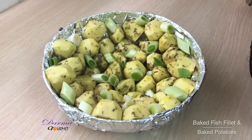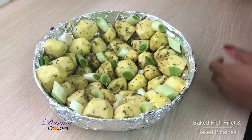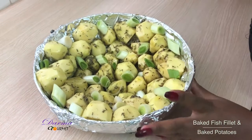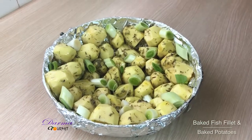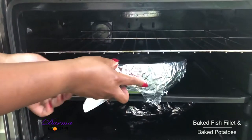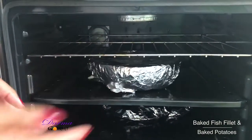I have marinated my potatoes and added some onions for flavor. I'll now cover this with foil and put it in the oven for baking, covered, for 10 to 30 minutes.